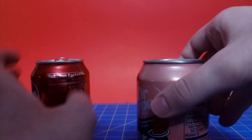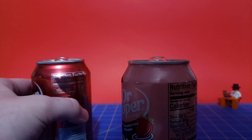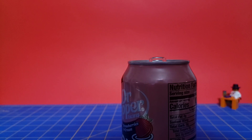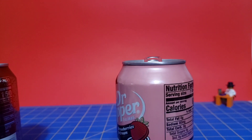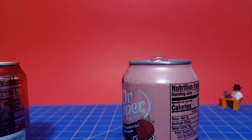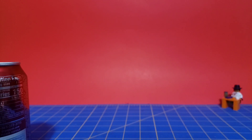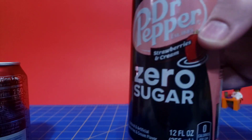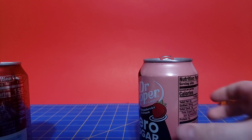Let's go ahead and crack these open. I need a refresher on what the regular tastes like, and here's the zero sugar. Okay, that's what the regular tastes like. Sorry about the lighting — I got a new chair and it's taller than the old one. Alright, let's go ahead and try the zero sugar now. Cheers, everyone.